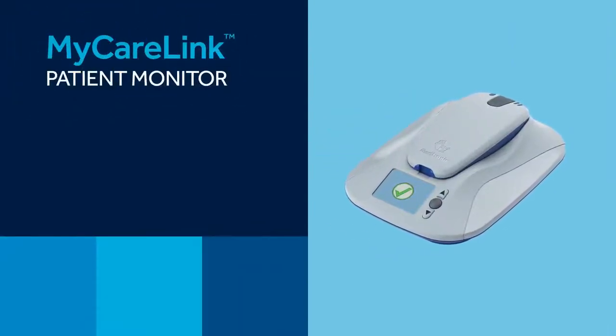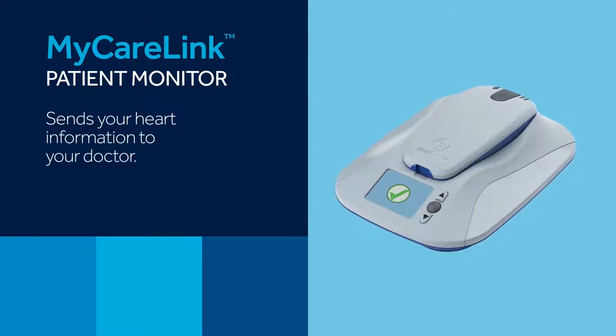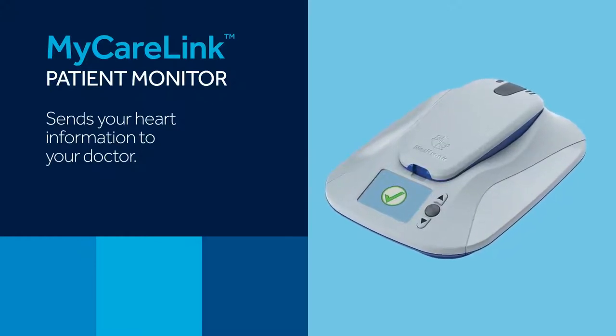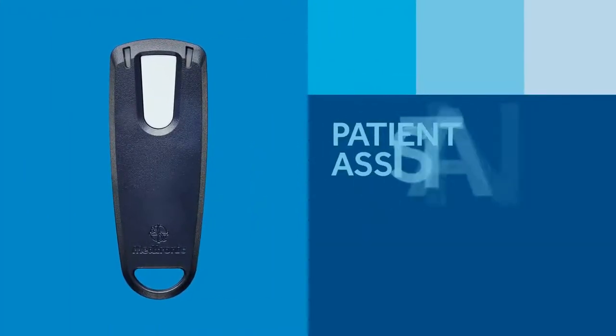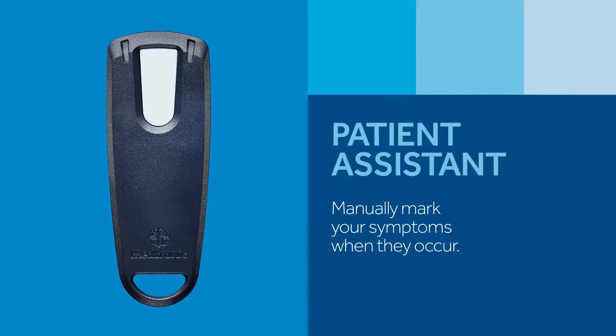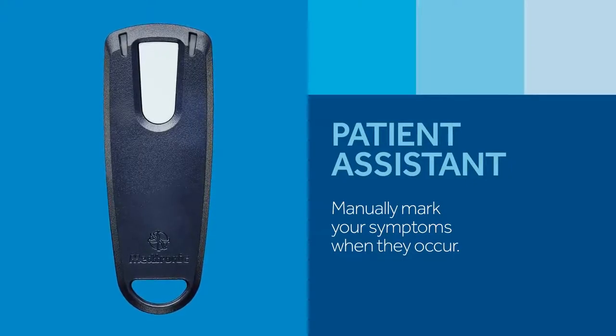And the MyCareLink Patient Monitor, which is a bedside unit that collects data from the Reveal LINQ ICM and sends it to a secure location where your doctor can view it. The Patient Assistant is an optional component — your doctor will decide if you should get one. It's used to mark specific heart rhythm data in the Reveal LINQ ICM when you feel symptoms.